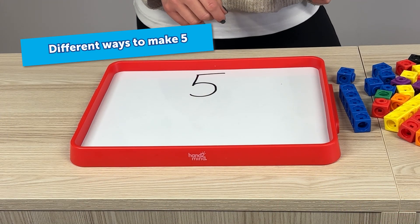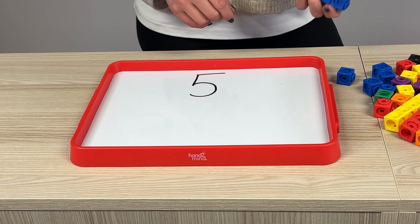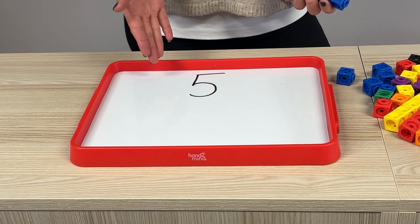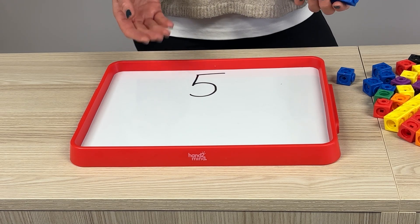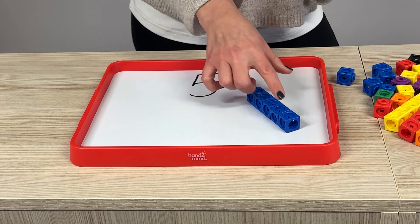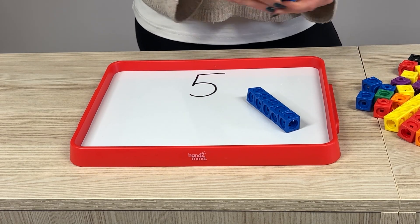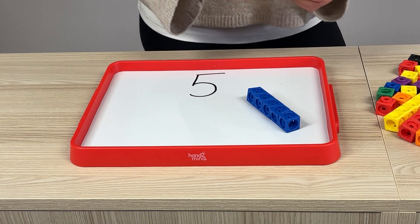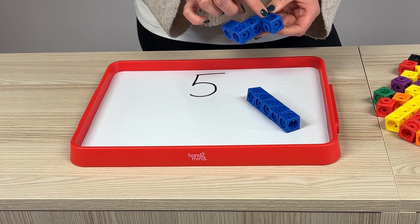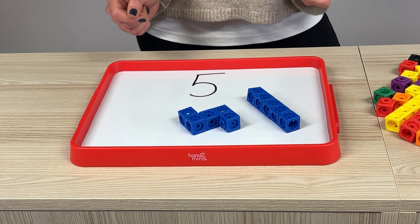Now, we're going to explore one of my favourite activities for helping children understand the representation of number and how we can still have the same number but it can look different. Get your child to pick a number — here we've got five — and they're going to build up cubes into five. Here we've got a simple tower, and then you're going to get them to keep going and explore different ways of making five in different shapes, and keep getting them to check that they've got five: one, two, three, four, five — and there's another way of representing five.